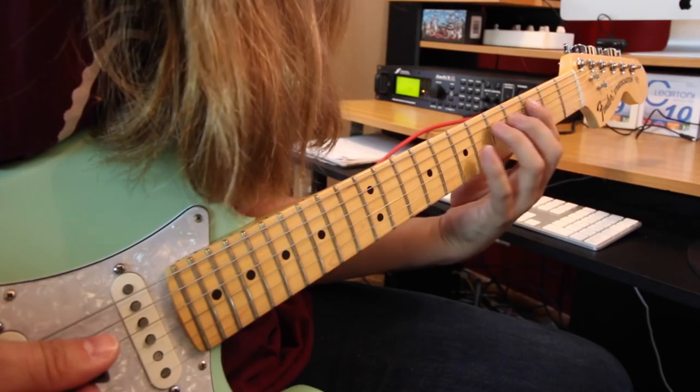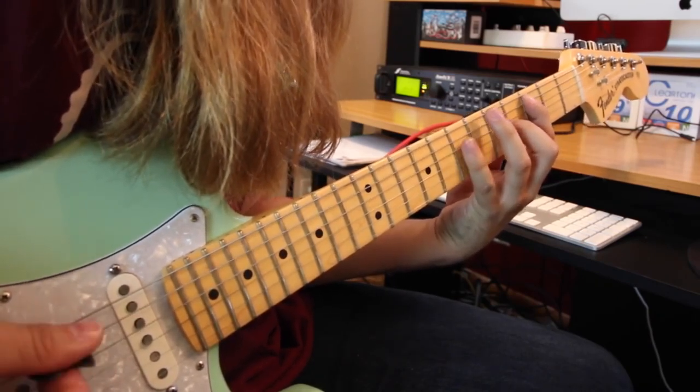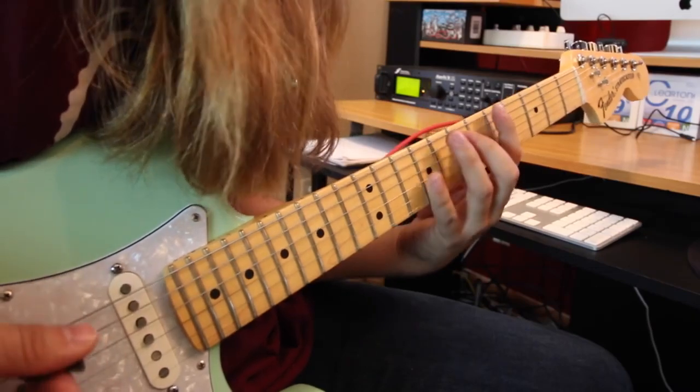Now you're gonna shift down — it's the same shape. I'm just at third fret on the A, fifth fret on the D, and going to seventh fret on the D. Then you move up and you're gonna go same strings: fifth fret on the A, seventh fret on the D, and ninth fret.